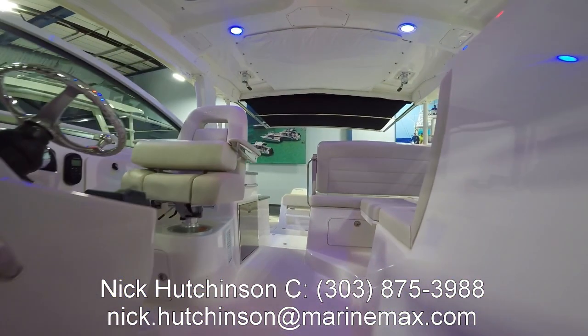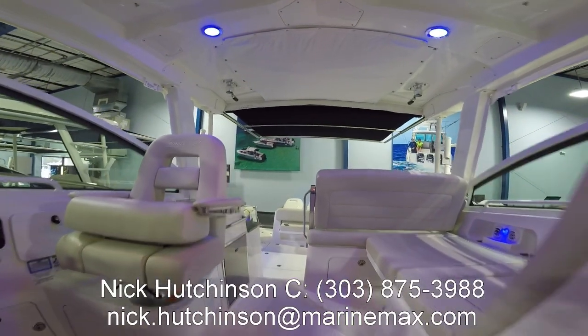If you have any other questions about this amazing boat, feel free to give me a call, shoot me a text, or send me an email. My information is right there below — I'm happy to help.